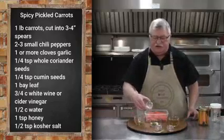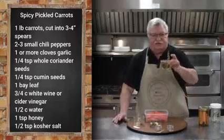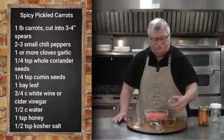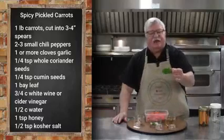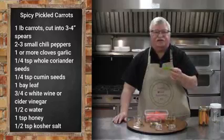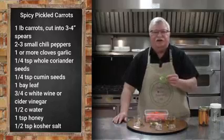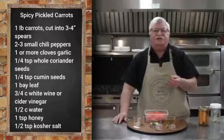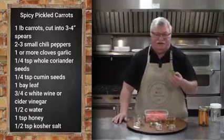The brine has salt, honey, and some cider vinegar or wine vinegar, cumin, coriander, and this is a bay leaf off my culinary bay tree. Those aren't quite as strong as some other types of bay, but make sure you use the culinary variety. I don't believe any of them are poisonous, but I'm not 100% sure, so please just make sure you get a culinary version.